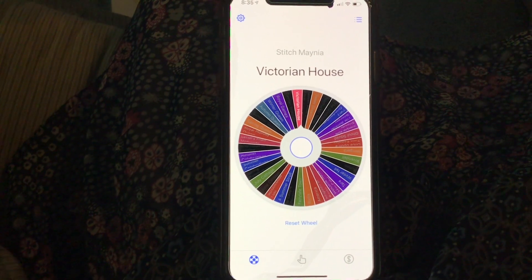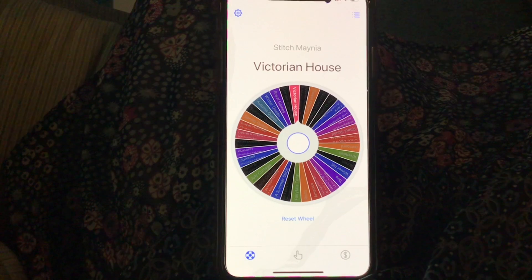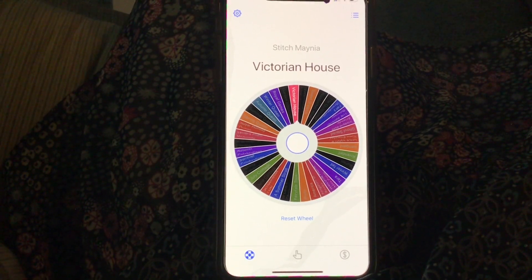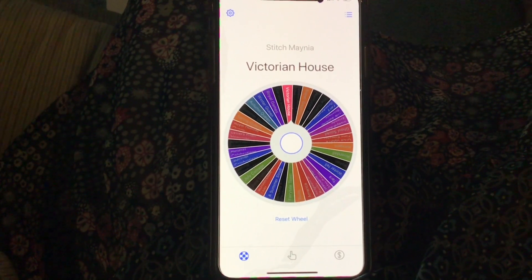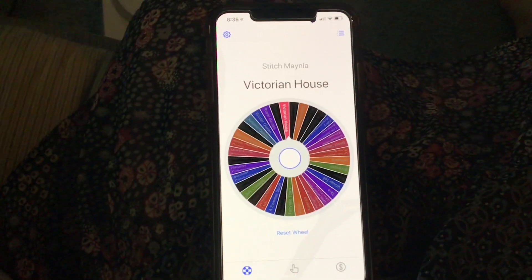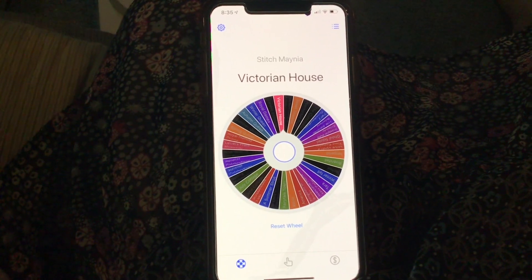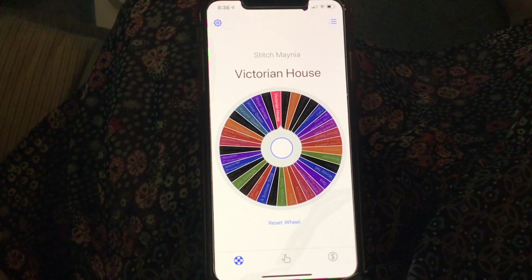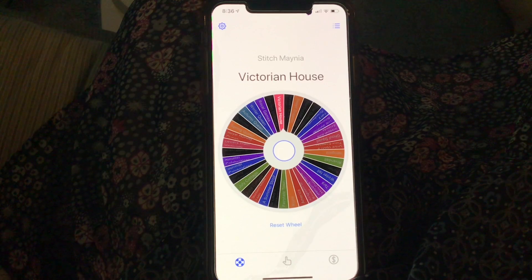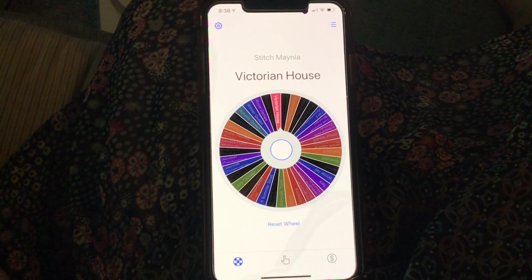Victorian House! Oh my goodness. So this is a Mirabilia and I've been doing a lot of Lavender Laces and Mirabilias lately. You can see how many blacked-out ones there are over there. So I will go get that all ready and do a preview video.